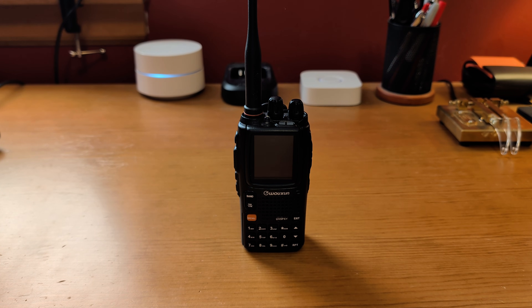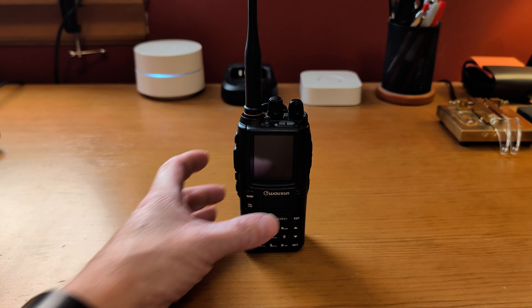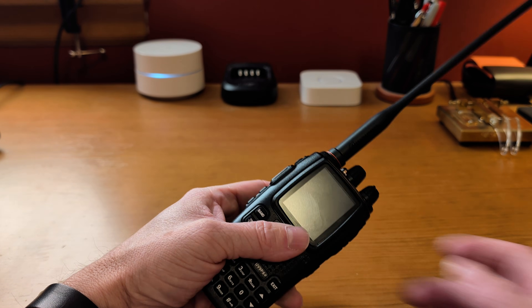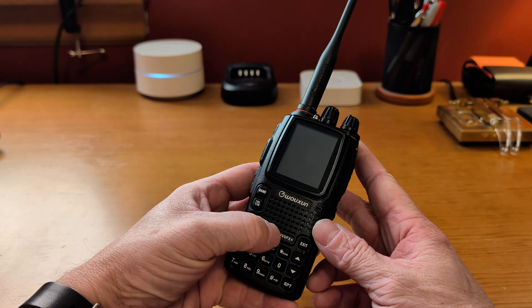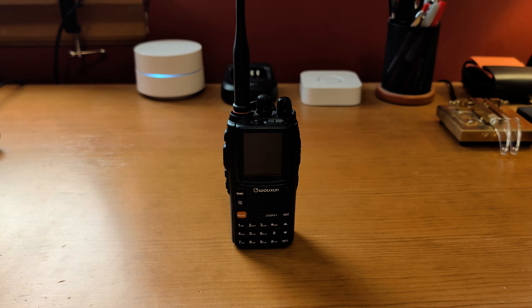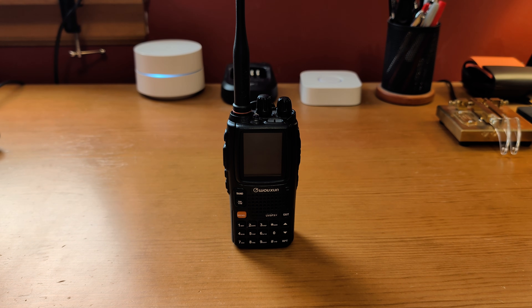What's going on everybody. I just wanted to take a look today at a radio I've been using for a little while. If you watched my soda winter loadout video you saw this radio in it. I've been playing with this for a little while and I just wanted to give my thoughts on it. This is the Wouxun KG-UV9PX Plus. I got this radio from Better Safe Radio. Full disclosure, I did get a discount on this radio — I did pay for it, but I did not pay full price.